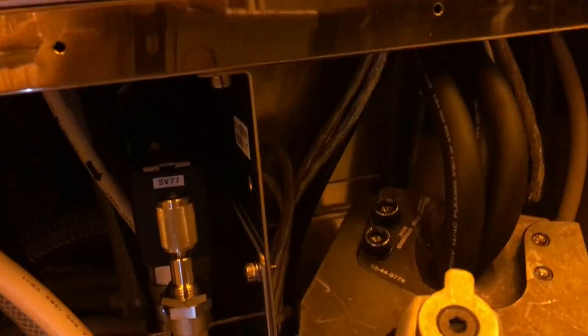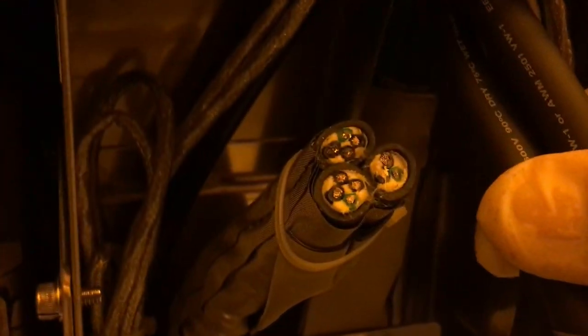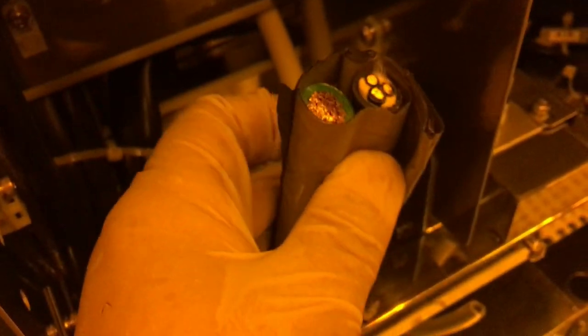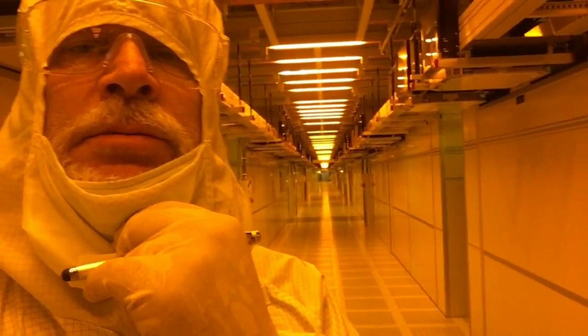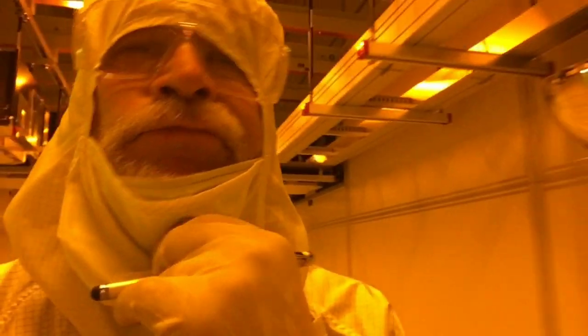Danger, danger. Man, look at that one — it's copper. Alright, let's get out of here. Which way do I go? That way? That way? That way? I guess I'll go that way.